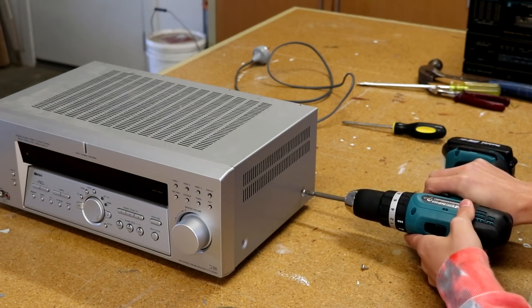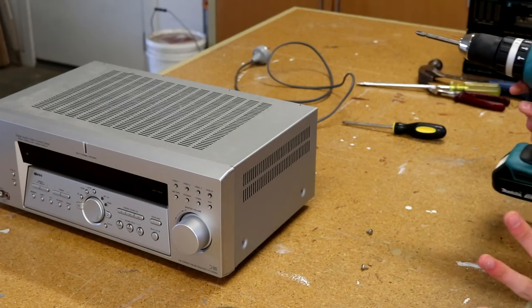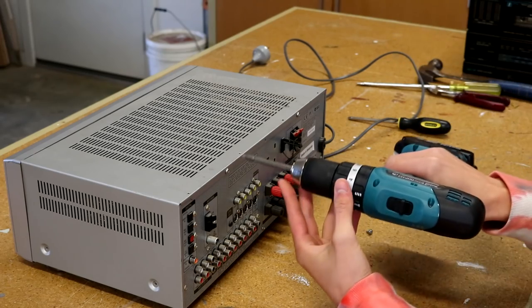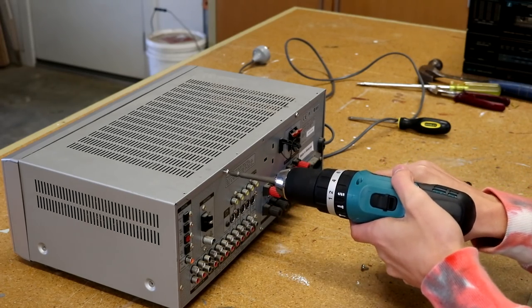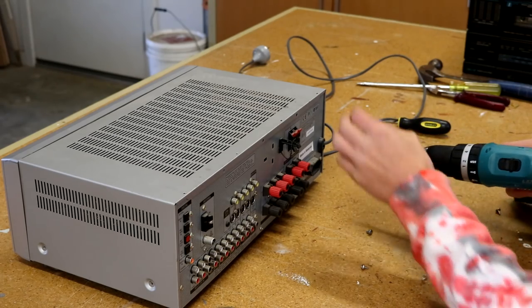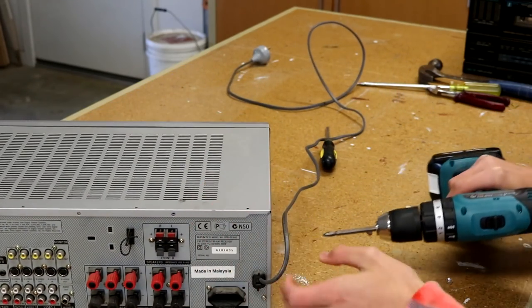I can definitely tell you that this amplifier is much taller than the other Sony amplifier. It definitely feels a lot bigger — I never noticed it originally, but now that I have it up here on my bench I can tell you it is definitely significantly taller.